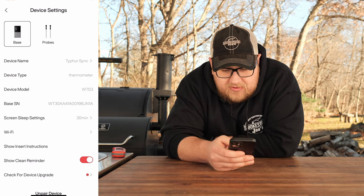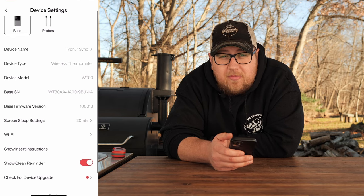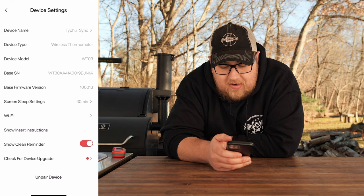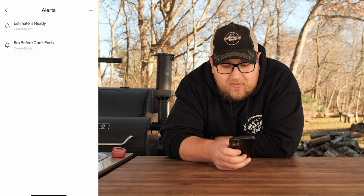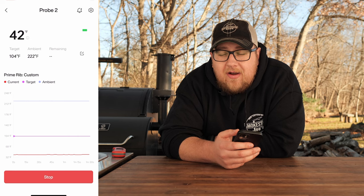Up at the top you have settings, which give you device name, other information, and screen sleep settings — after 30 minutes that base will black out the screen to save battery, and you can set what time limit you want. Then you have Wi-Fi down here to set up your Wi-Fi connection, which I highly recommend. Hit the bell at top and it gives you alarms: five minutes before the cook ends and an estimate-as-ready alarm. The Type 4 app is very basic, and I kind of like that. The biggest thing is I'll be able to connect anywhere I have internet because the base is connected to my Wi-Fi network.